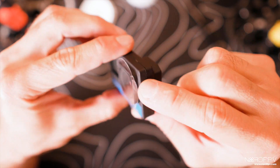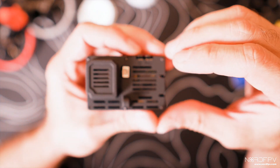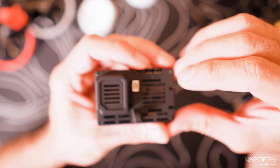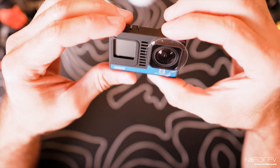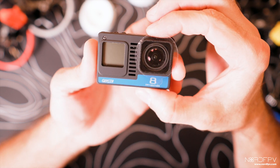Here you have the whole process of stripping down the GoPro 8 and putting it into a new case — in this case the GEPRC case. Hopefully this is something you find useful. Thank you for watching and see you soon.